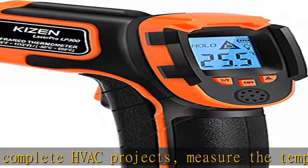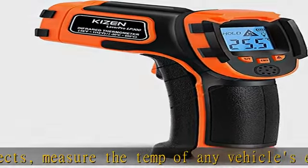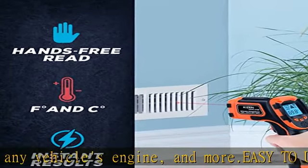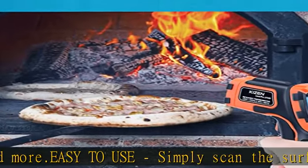Not for humans — this temp gun thermometer is not suitable for human or internal body temperature use. It is designed for repairs around the home, cooking, HVAC, and automotive use, and other DIY jobs.